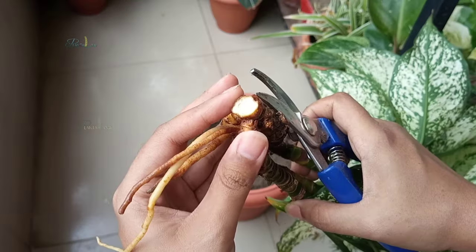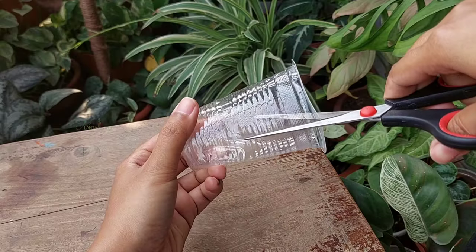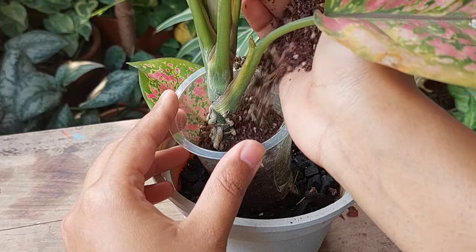We try to propagate aglaonema and sometimes it ends up by rotting. So today I will be sharing an authentic and successful way of propagating aglaonema.